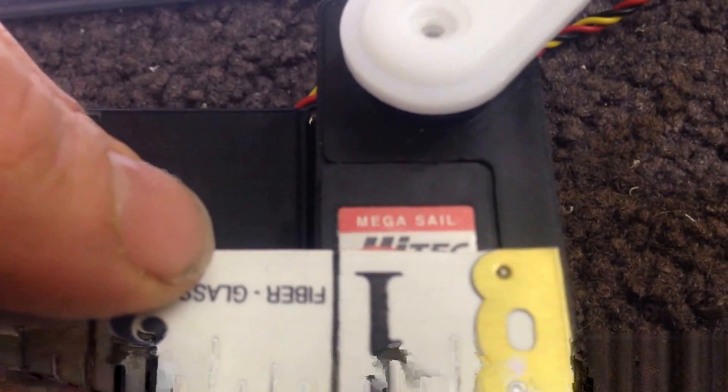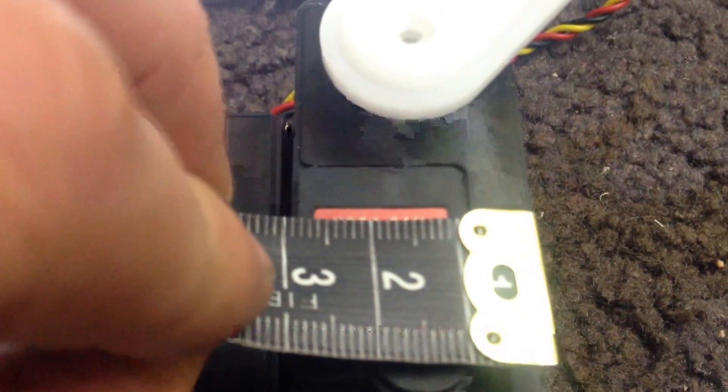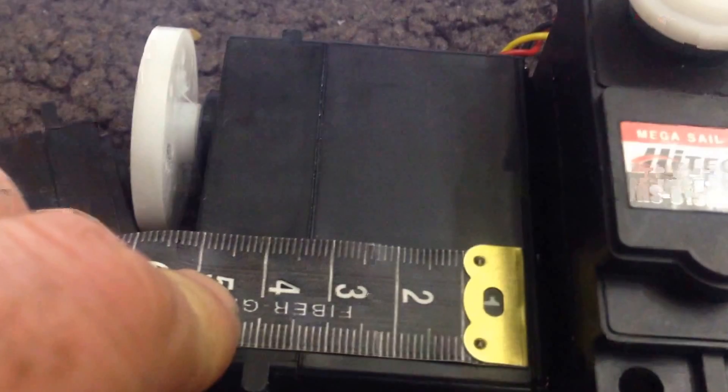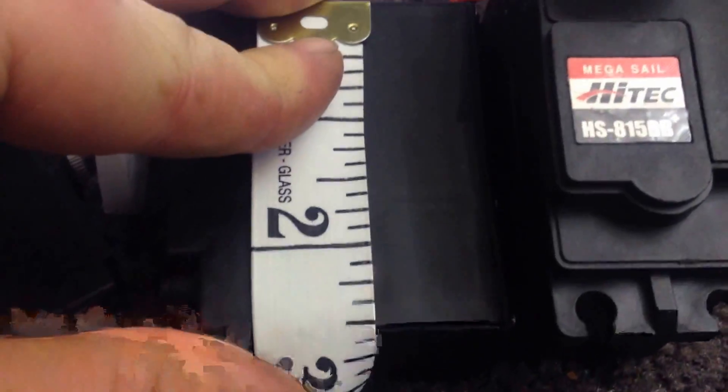If we look at the width of one of these things, it's just over 1 inch, which is about 3 — just under 3 centimeters. And if we look at the side-on width, we're going to see about 50mm. That black circle at the top would have to be included — that's over 2 inches. And then the length is about 2.5 inches, or about 68mm.